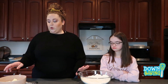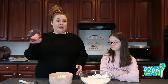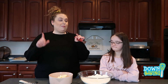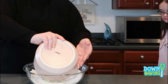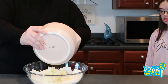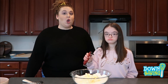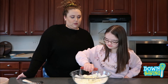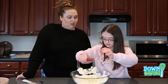Now that that's all mixed, we're going to take our very cold butter and use a pastry cutter to cut in the butter into the flour until it's about the size of peas. You want to work quickly because you don't want the butter to get too room temp — you want it to still be cold. Good job, keep going, all over.